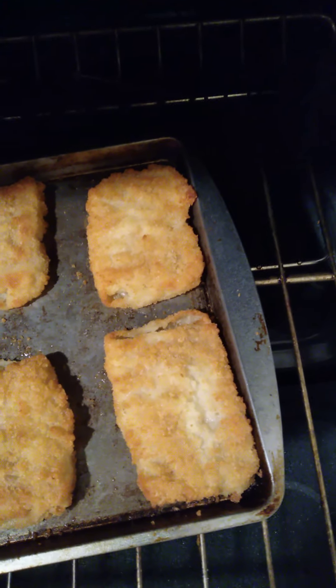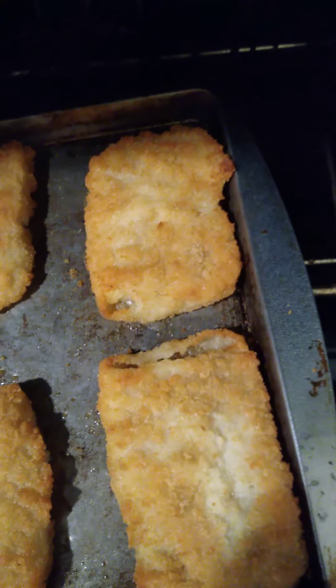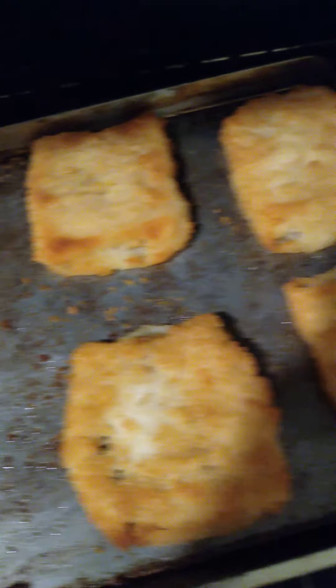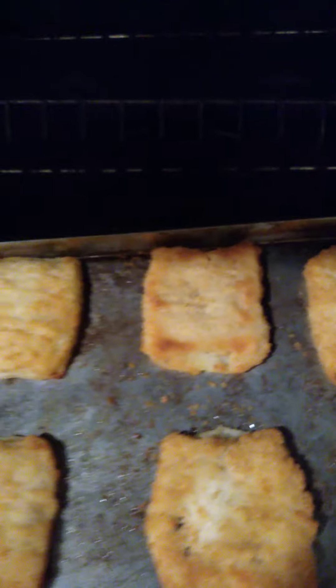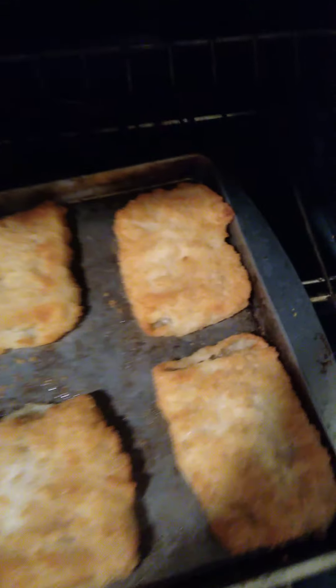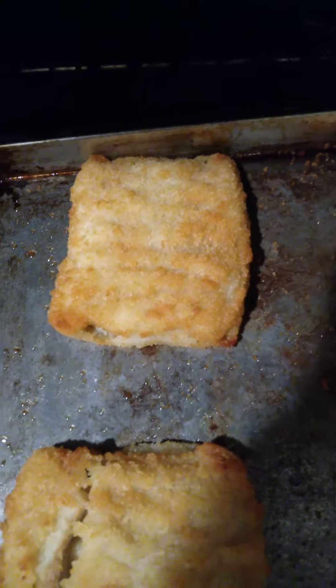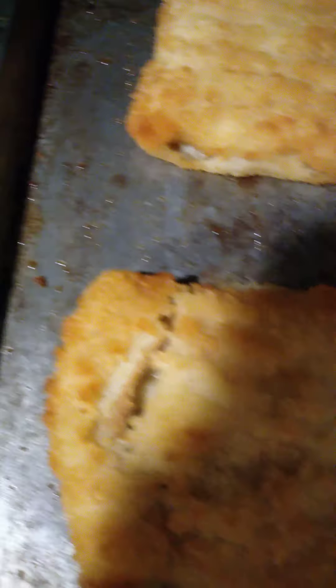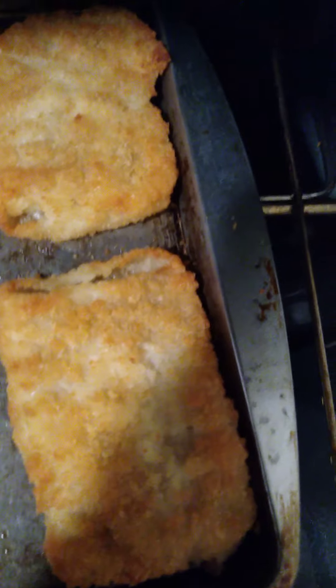I have some breaded fish here. I sprayed the pan with canola oil and took them straight from the box onto the pan into the oven. I preheated to 475 then dropped it to 450, which is what the box said. I did flip them one time but it was kind of flimsy, so I'm not going to try that again — I'll just let them continue to cook on this side.